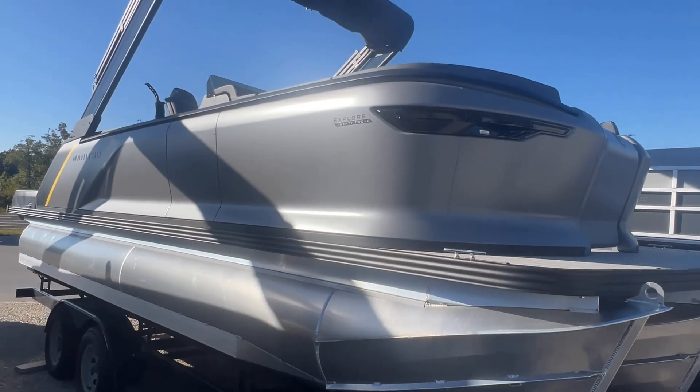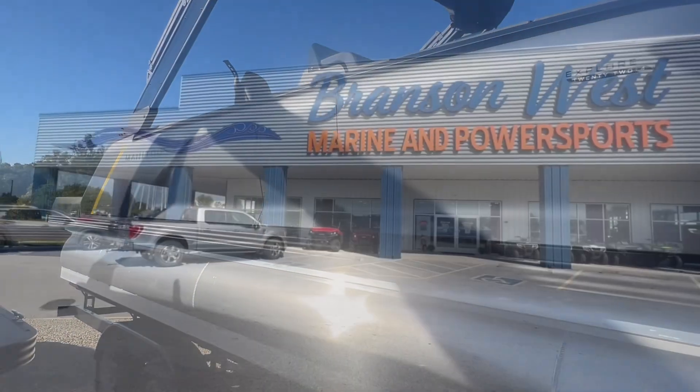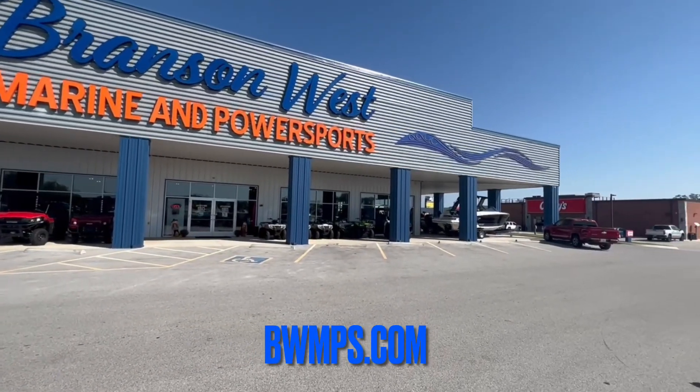That was the walkthrough on our Manitou 24 Explorer. If you have any questions on that boat or any other boats, feel free to call us at 417-272-1000 or visit us online at bwmps.com.